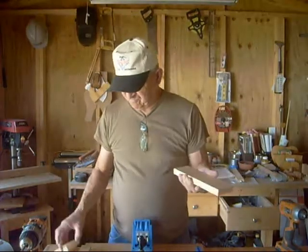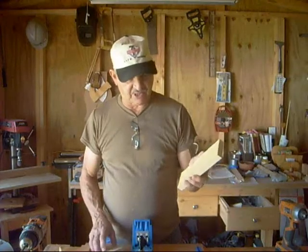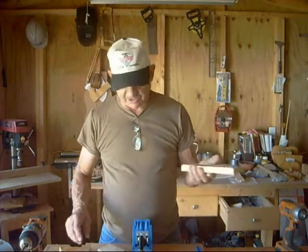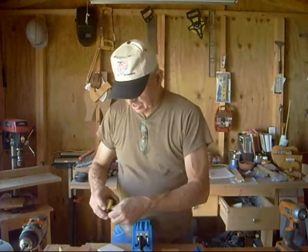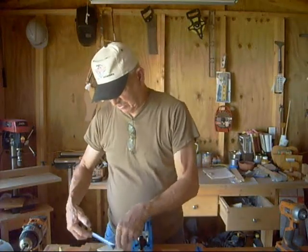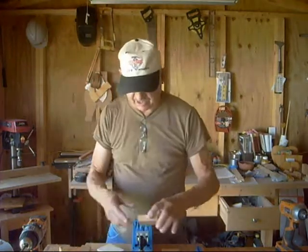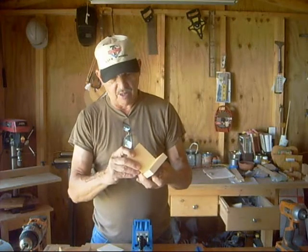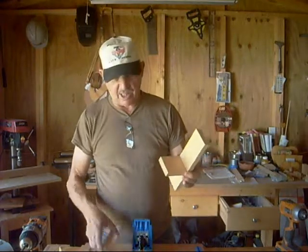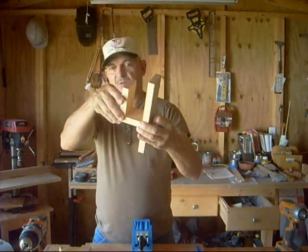A piece of pine I got out of a scrap bed. It was about 16 inches; I cut it off. This piece is measuring about 9 inches. I've got a piece of about 3½ and a piece of about a little over 3⅛. What I'm going to do is take this piece here and screw it and glue it to make a little hanger bracket.